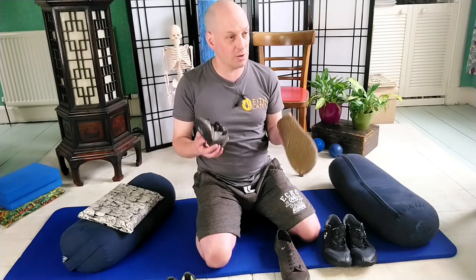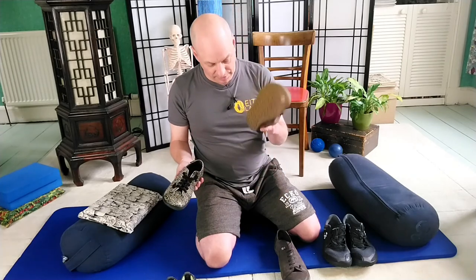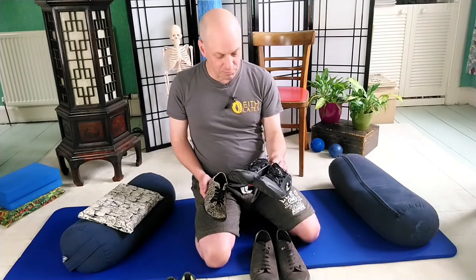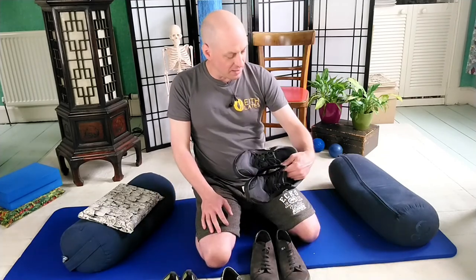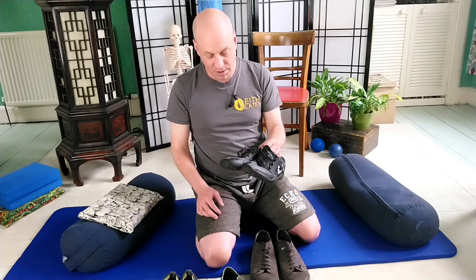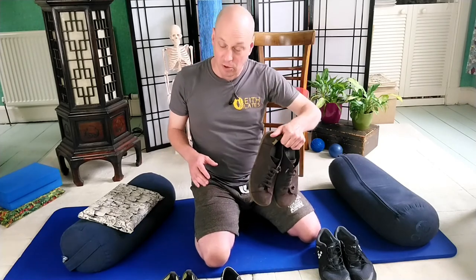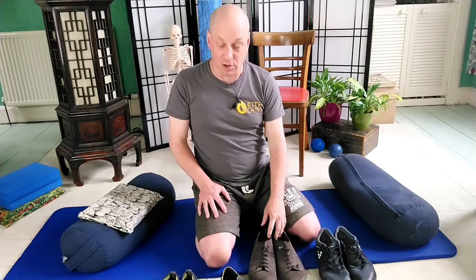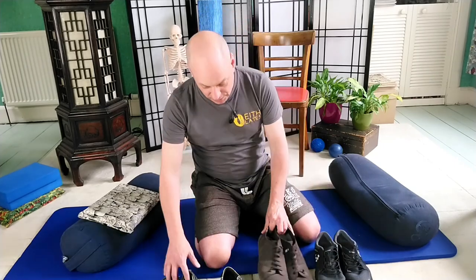Ruth got hers on eBay for about £70. There's generally a wider range available for women than men. Vivo is definitely worth checking out as a British brand with a good range now. The key advice: carry barefoot shoes in your rucksack, swap into them gradually, don't go straight out for a big run on your first day. Slowly build up to it.